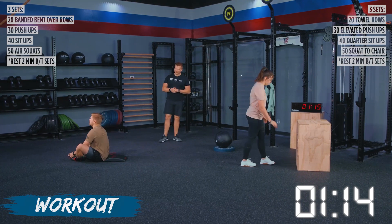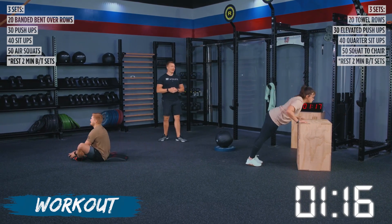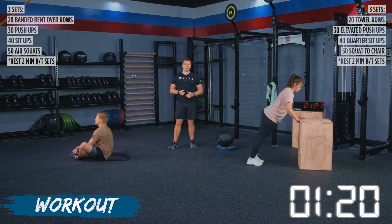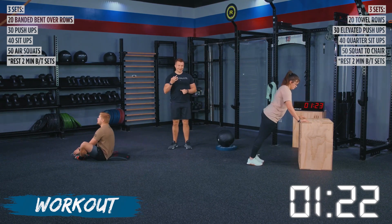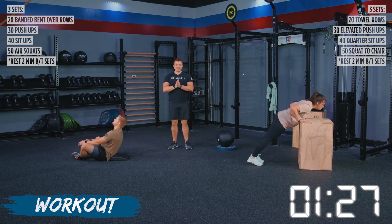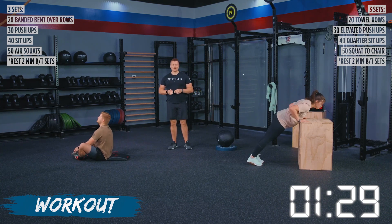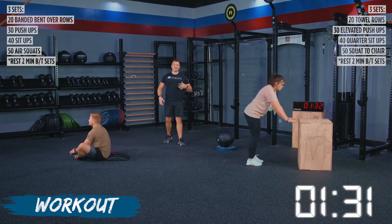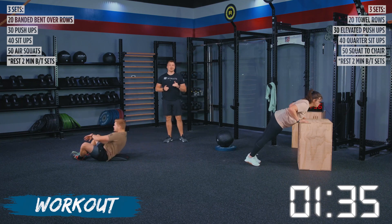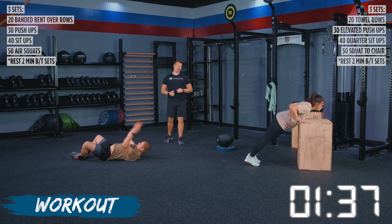We've got TJ moving on to his ab mat sit-ups. We've got Haley working through these pushups at a nice steady clip. This is what I want to see because remember, we got three sets with a two-minute rest in between. But if you burn out in the first round, you're going to have a bad time in sets two and three. So I want to make sure that we are being smart, listening to our body.